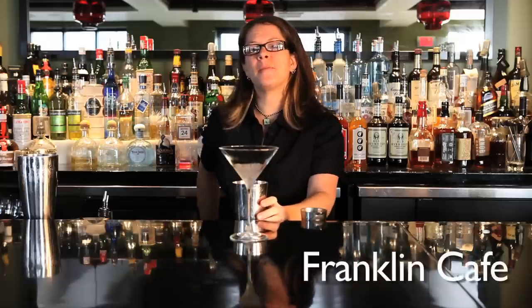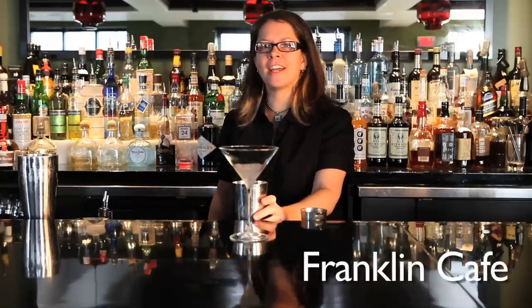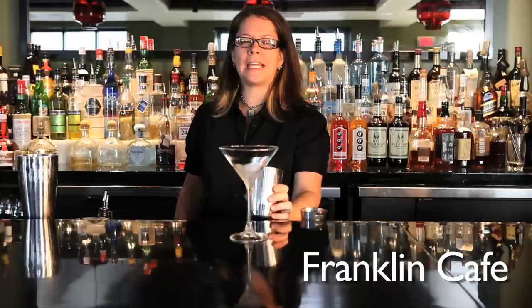My name is Joy Richard and I'm the bar manager of the Franklin Cafe in Franklin Southie, and we're going to make an Eastern Promise.